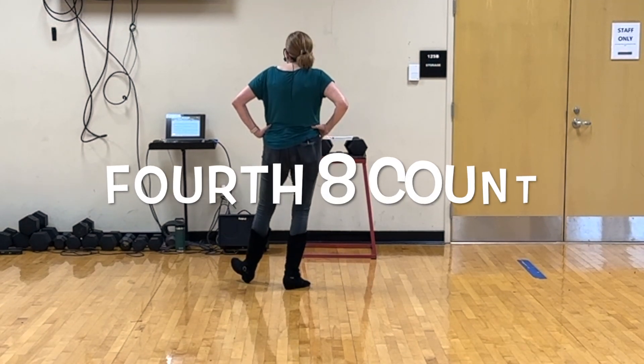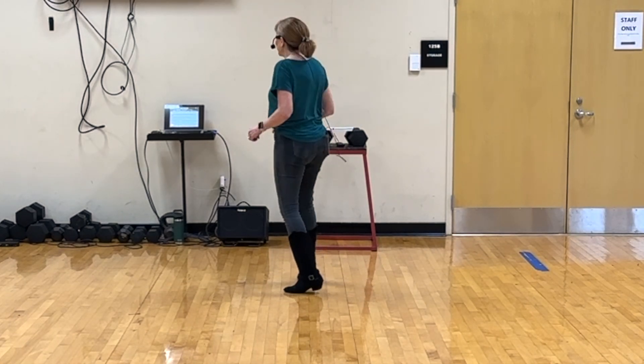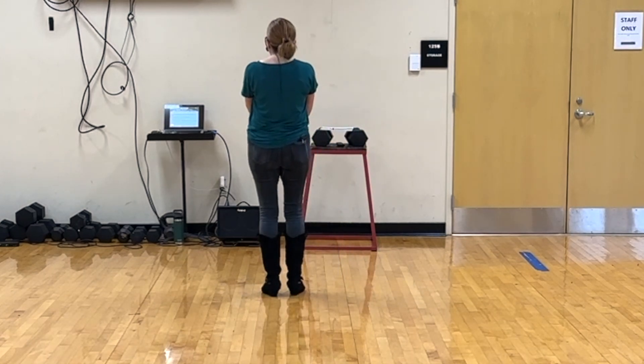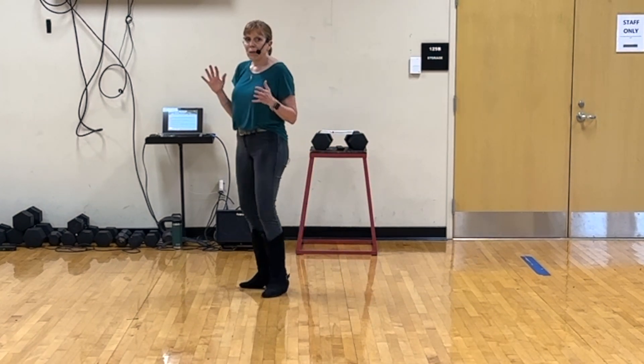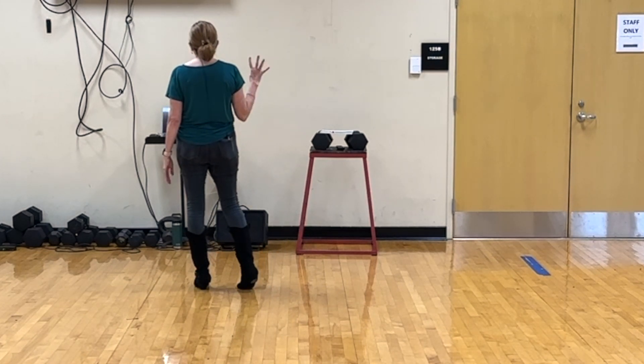The final 8: we step left, turn right, step left, turn right, jazz box, hop, jump. You can keep it a one wall dance by just doing that jazz box, or you can turn the jazz box if you want to make it a four wall.